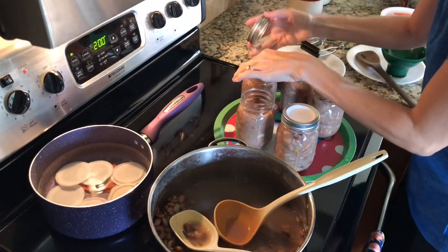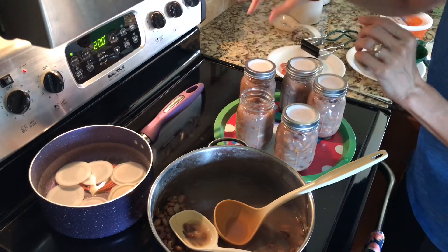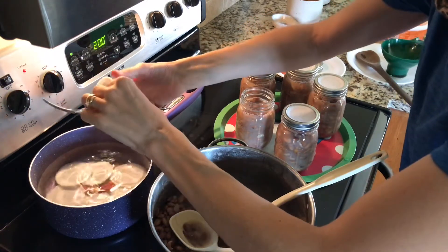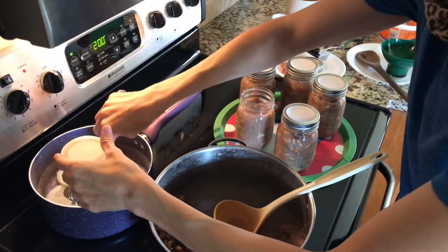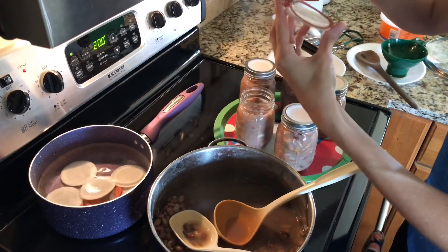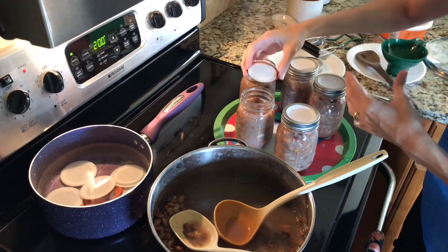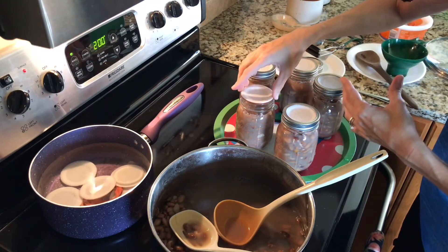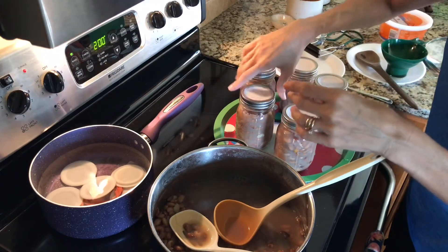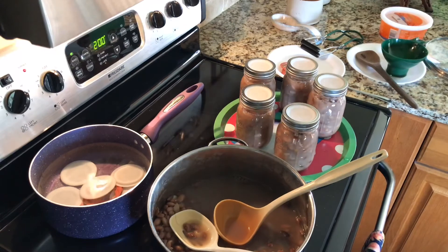I have filled up my jars and wiped the rims. I have kept my lids in simmering water — I use the Tatler lids, so they recommend that they and the gaskets are in simmering water. I'm just going to put them on. These lids go on very loosely, so when you put them on, you put the ring on, and as you spin the ring, once the jar starts spinning, you stop. It seems very loose, but I've had really great success.